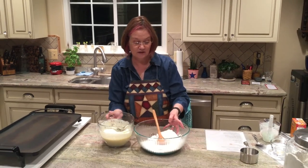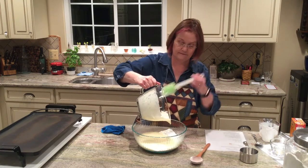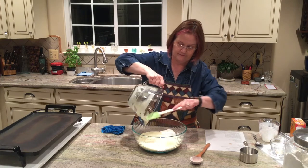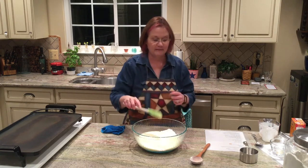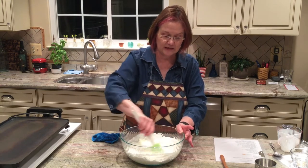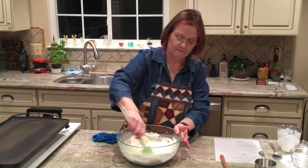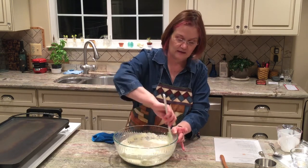Now we're going to add the liquid to the dry — and remember that well, this is where it comes in handy. A rubber scraper is a really necessary item in the kitchen. We need to mix this up — I'm going to use my rubber scraper to get it all combined. Remember with quick breads, we are mixing this batter just until it's combined. We're going to have lumps. You don't want to stir the daylights out of this — if we over-stir, we risk tough pancakes.